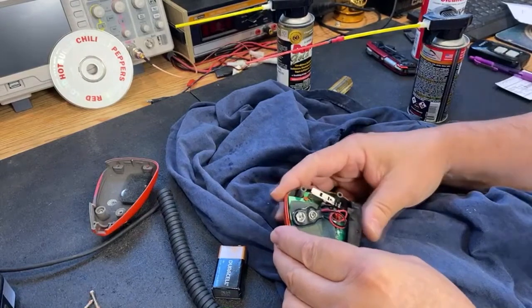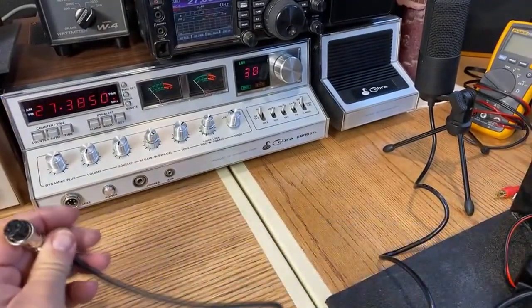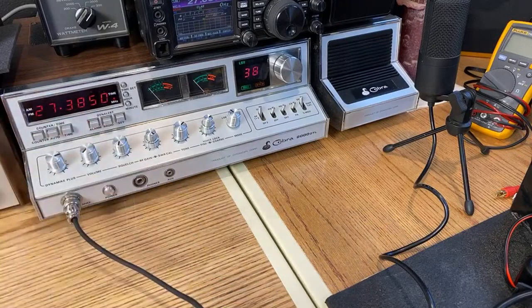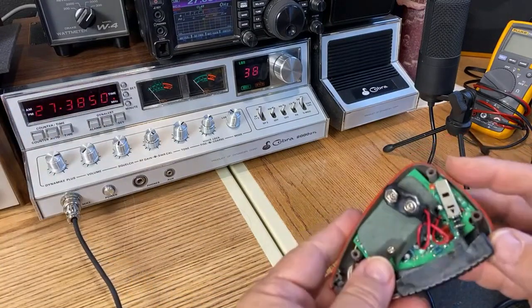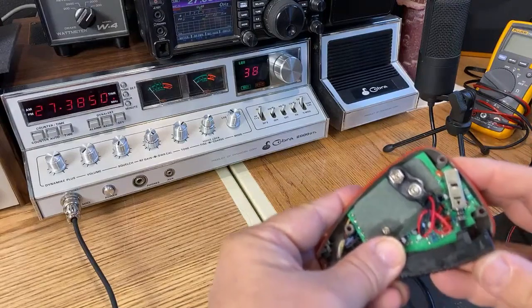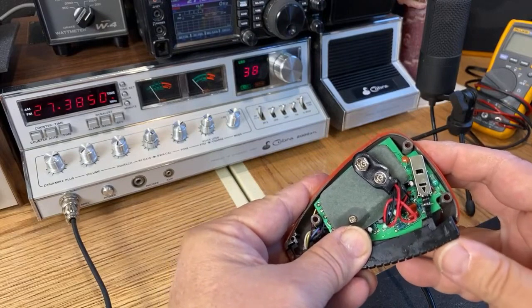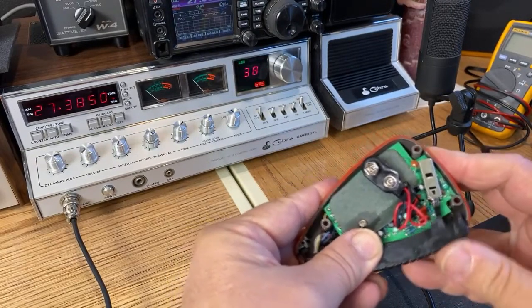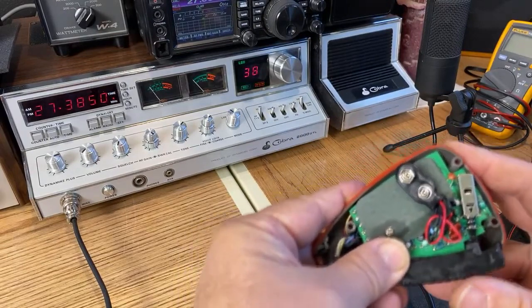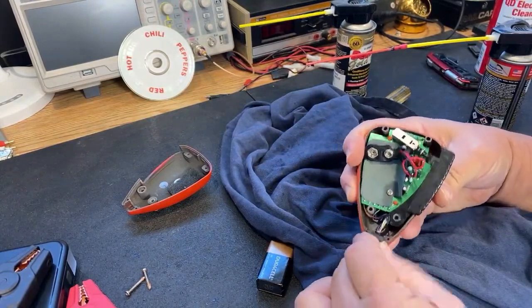What I'm going to do is before I put this puppy back together — because it still needs to dry out a bit — I'm going to plug it back into the radio and see if it cured that issue. Watch this. Problem solved! Look at that. Before I cleaned that, you would wave it around and it would cut my receiver. Perfect. This puppy is done. Project completed. Successful repair.